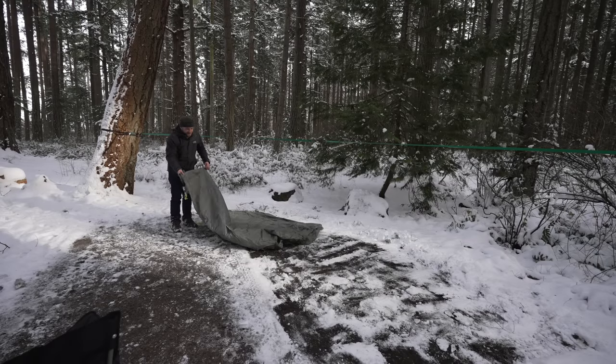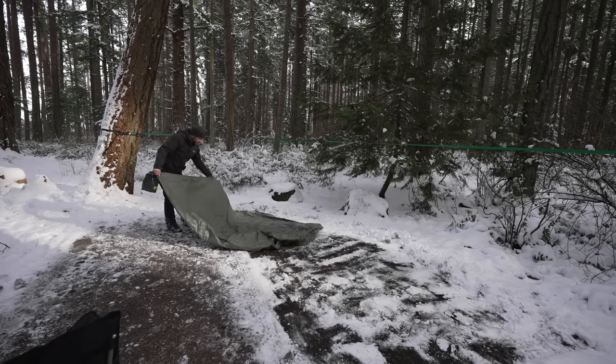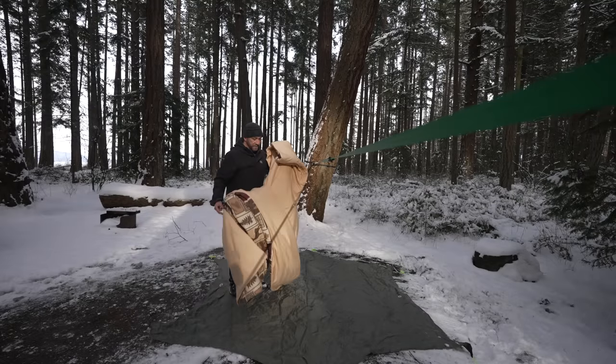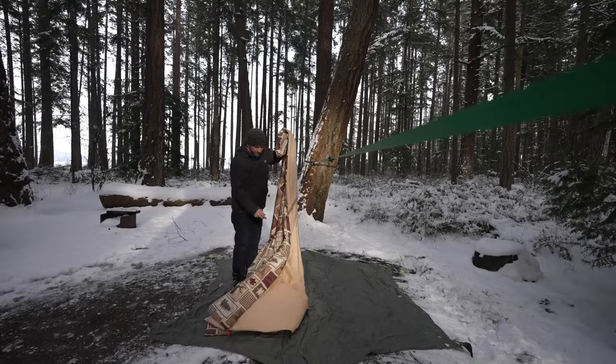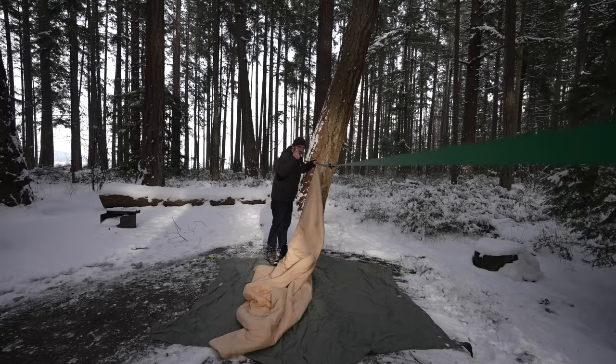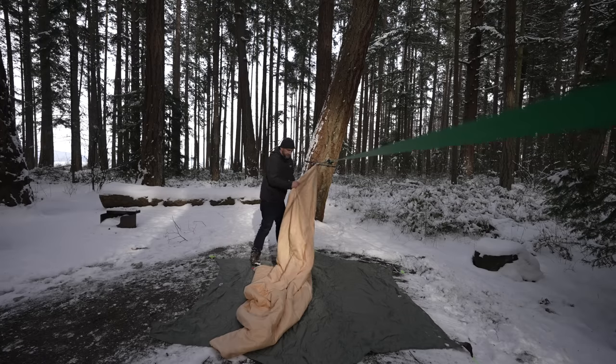Keep all the blankets nice and clean. To start with, we'll string up my favorite one. This one has all the nice canoes and everything. These really aggressive clamps — use these for your clothesline if you live in tornado country.